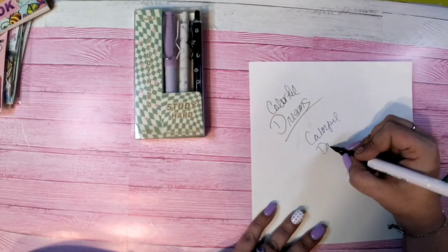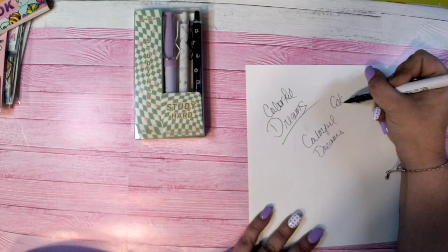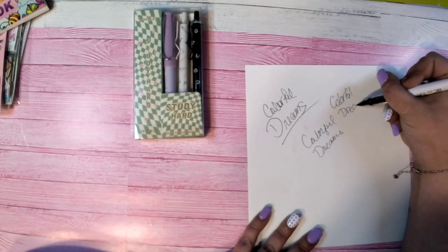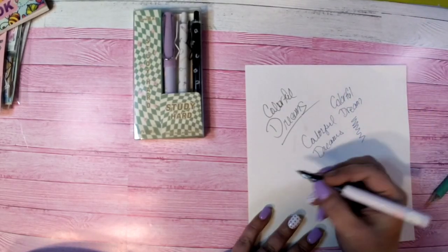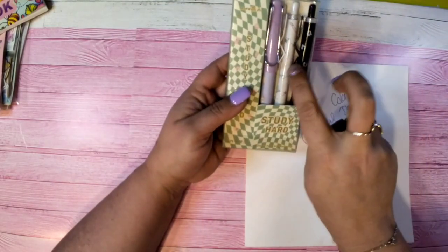My handwriting is horrible, especially on screen! This is the first time I've owned a fountain pen so I'm just learning how it all works. So yeah — ow, I just stabbed myself with it! So you get two black gel pens and a fountain pen with extra ink.